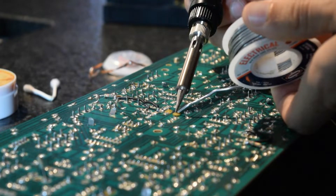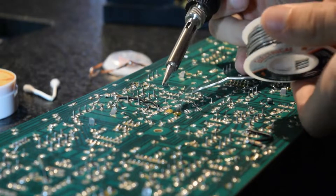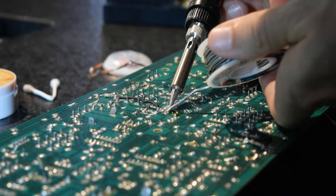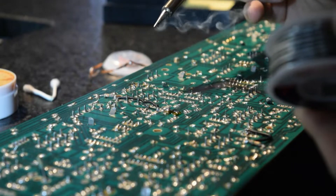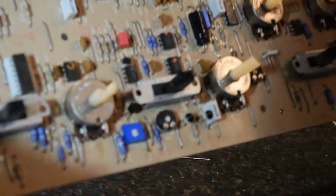I have two different schematics that I'm going off of — one's the original and one is a factory revision. There have been several updates for this board. They added different things over the years: control voltage, in and out, MIDI, stuff like that — but this one only has an output so far.